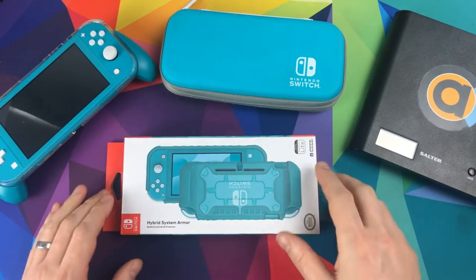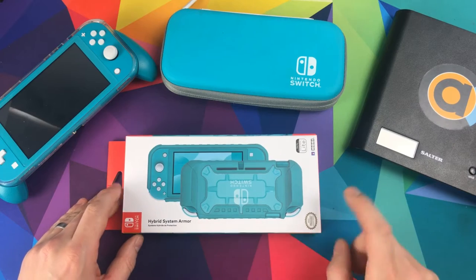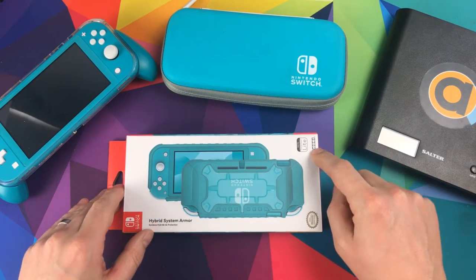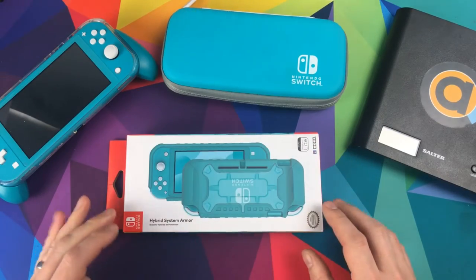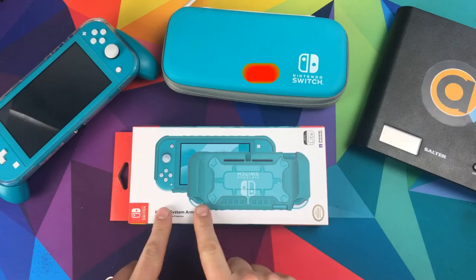Hello and welcome to Console Accessories. On today's video we're going to be looking at the Hybrid System Armour, which is an officially licensed Nintendo product made by Hori, so we're expecting good quality here. But that's one thing I want to mention before I get into it — it's the box.